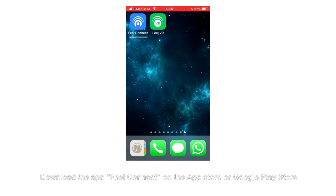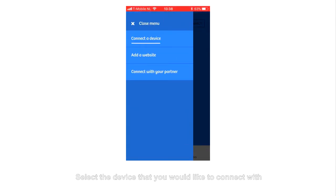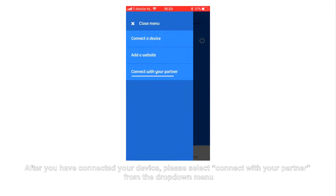Connecting with a Partner from a Distance. Download the app FuelConnect on the App Store or Google Play Store. Select the device that you would like to connect with. After you have connected your device, please select Connect with your Partner from the drop-down menu.